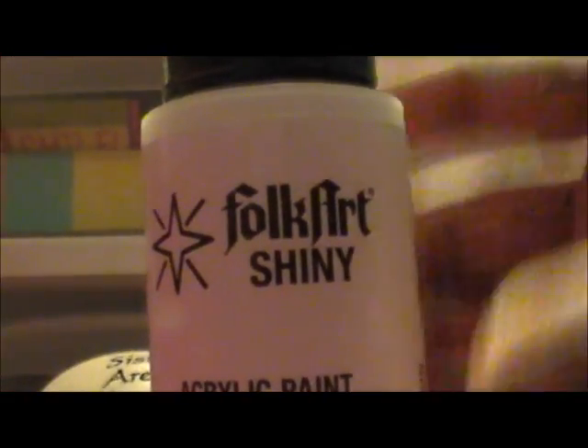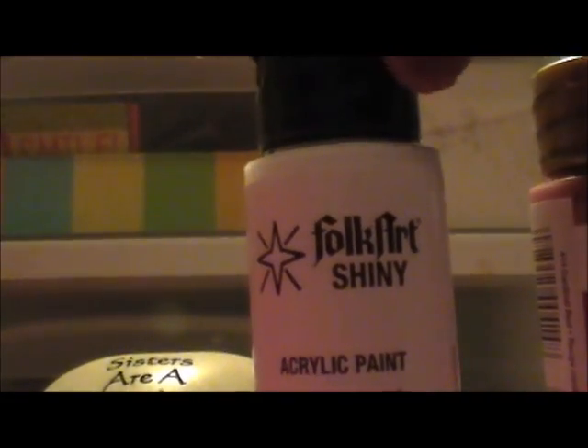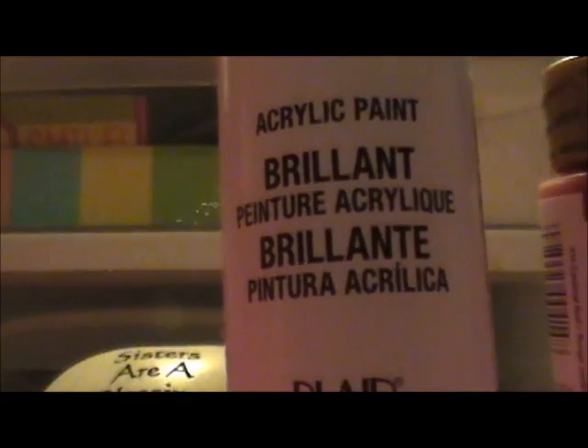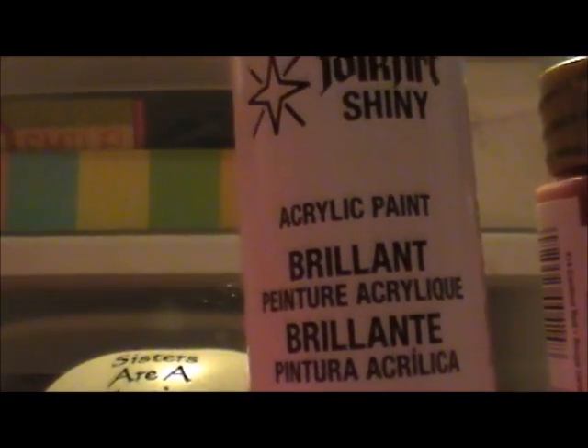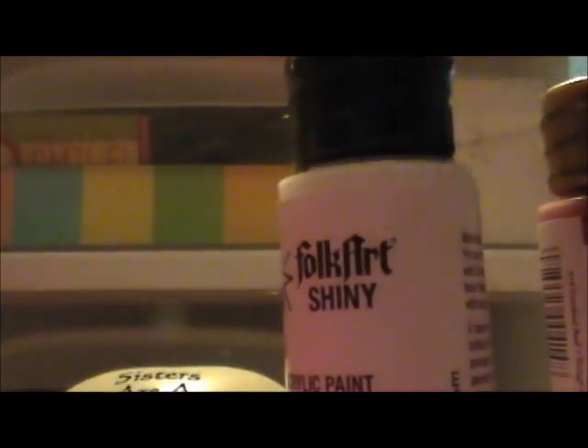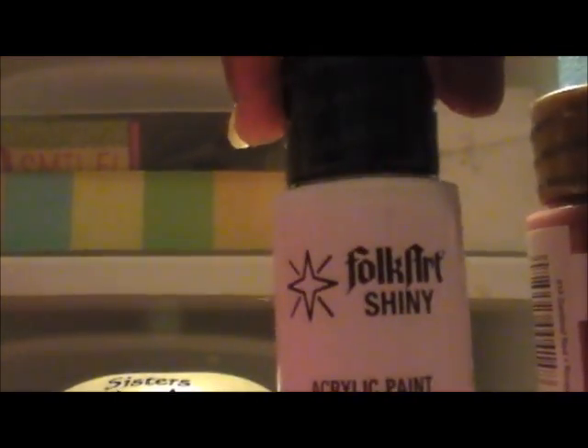I have one more — it's by Folk Art, it's acrylic paint and it says Shiny. It's the same two full fluid ounces. I got it in white, and I think I can mix it with other things. I thought it was just white in the bottle but it shows up clear when it dries. These are all water-based products.